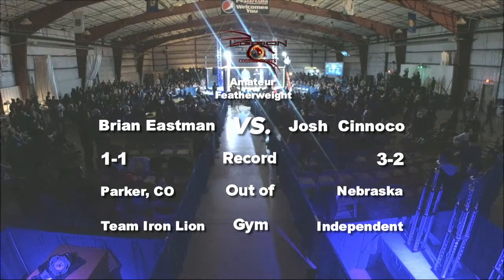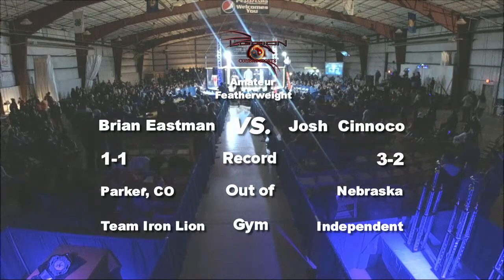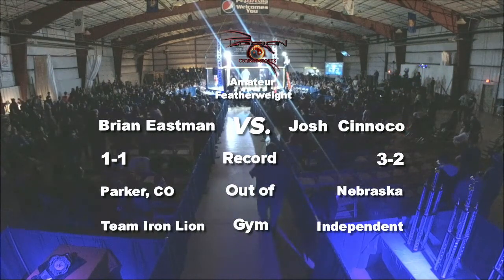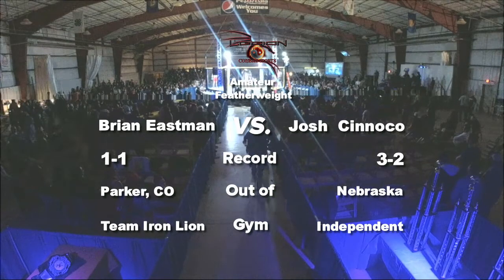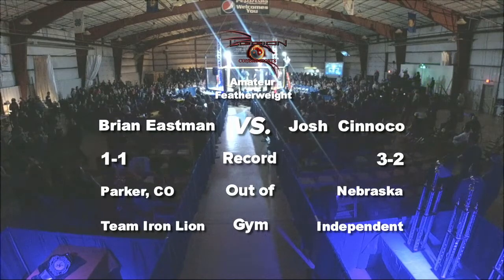I'm excited for this fight. You know, I'm excited as we see this. Three and two, Josh Sinako. One and one, Brian Eastman. Let's go up to our ring announcer. Ladies and gentlemen, this battle is scheduled for three three-minute rounds in the Legion Combat Sports 145-pound amateur division.